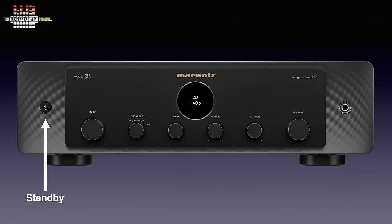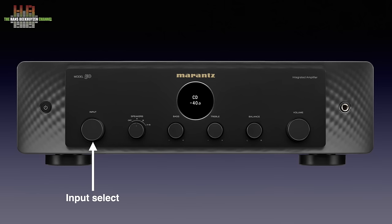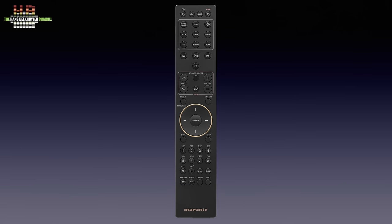With the exception of the power button and the headphone jack, all controls are on the panel that appears to float in front of the actual front panel. Here we find the input selector, the speaker group selector — two groups of two loudspeakers can be selected independently or together — bass control, the display showing the chosen input and volume level, the treble control, the balance control and the volume control.